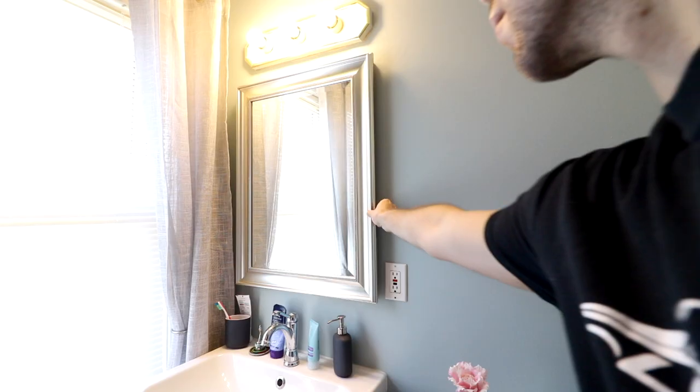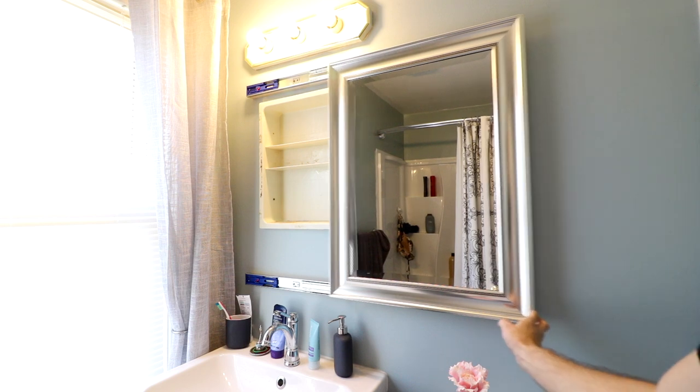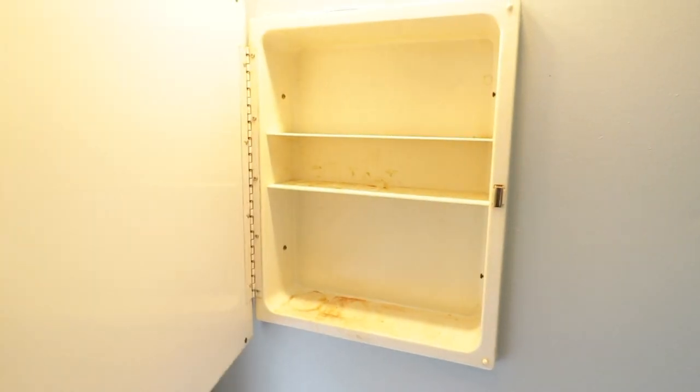So today we're going to rip part of that medicine cabinet apart, but keep some of it because I would like a medicine cabinet, and turn it into this. Step one is going to be removing the mirror glass from the actual medicine cabinet.